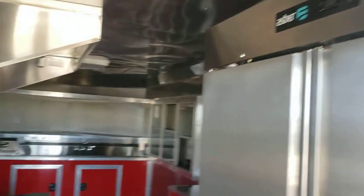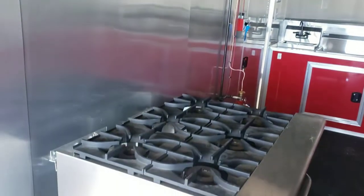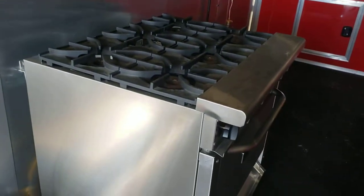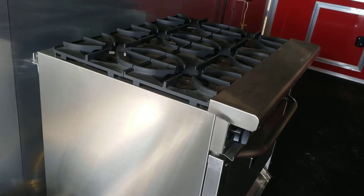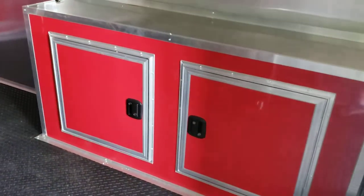They got a double-door refrigerator. Six-foot hood with a six-burner range and oven underneath it, and some base cabinets for storage.